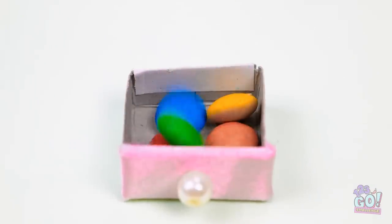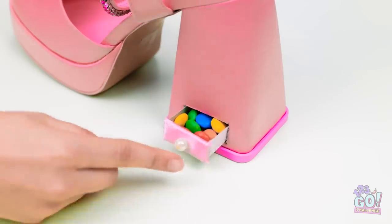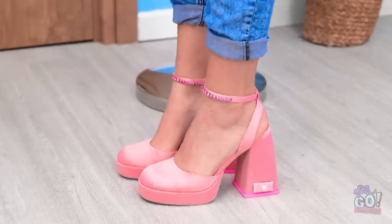I'm gonna fill it with candy. Mmm, my favorite! Now I can slide it back into the shoe. It's the perfect fit. Let's put them on. I hope this works.